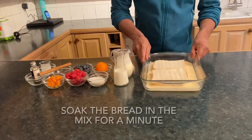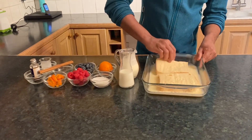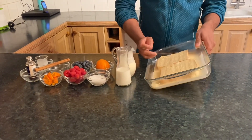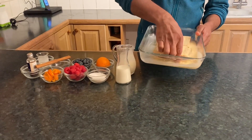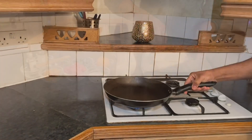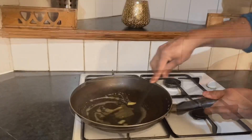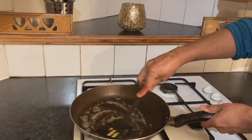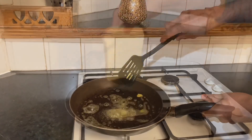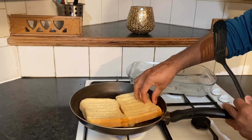Dip the bread in the bowl and soak it. Then fry it in a pan with some butter. We will fry the bread until it is a golden color.